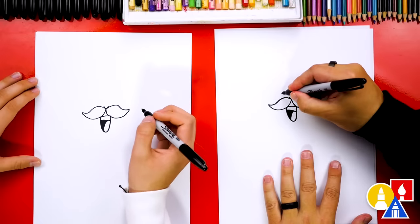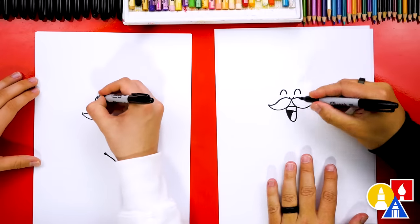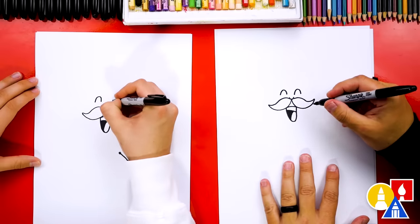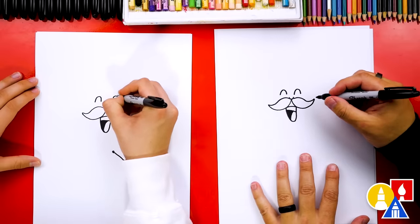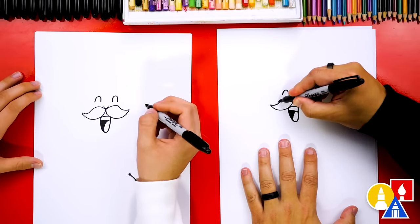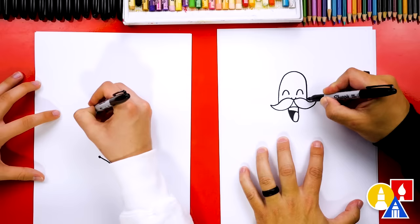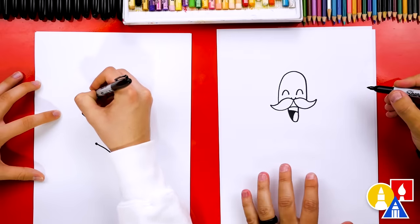Now let's draw the eyes. I'm gonna draw them as upside-down U shapes so that it looks like our cactus is really singing super loud — he's feeling the music! Now let's draw the top of our cactus. We're gonna start here on the mustache, come up like this around and then back down. It looks like a big upside-down U.